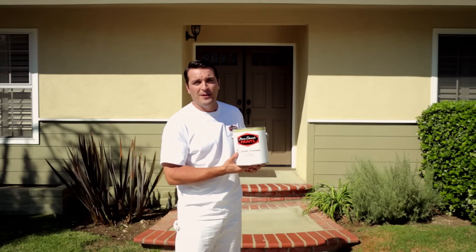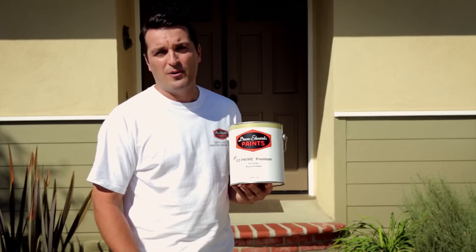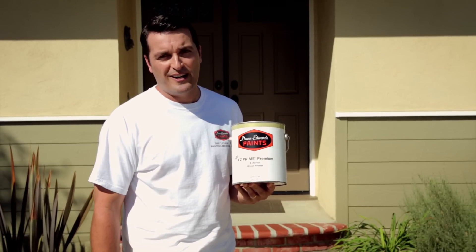Once all the prep work is done, you'll want to prime all bare and exposed siding with a high quality primer, such as Dunn-Edwards Easy Prime Premium, which is an exterior acrylic primer that provides excellent hide and is ideal for wood siding.